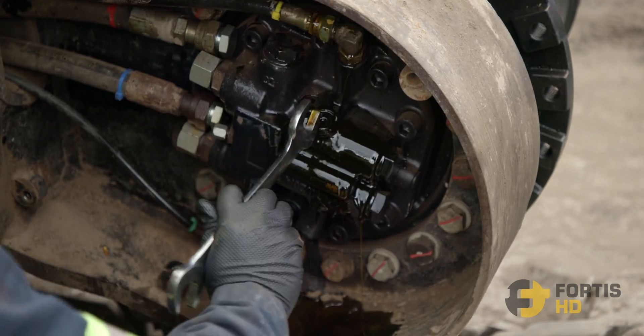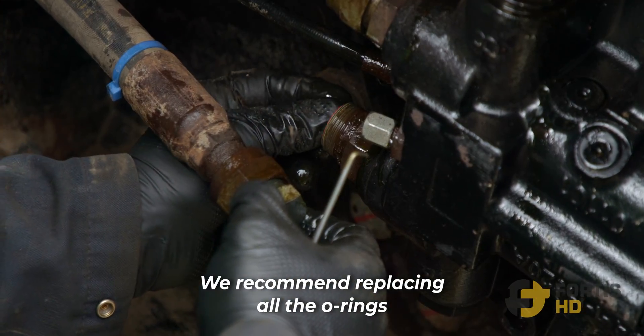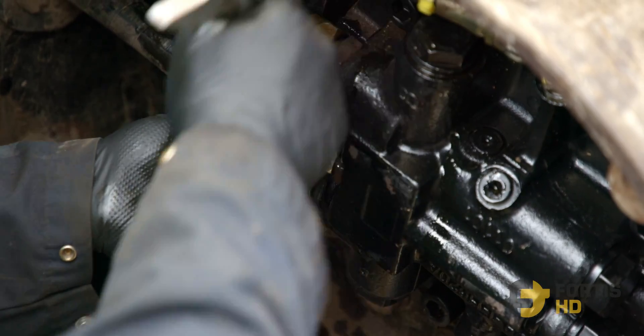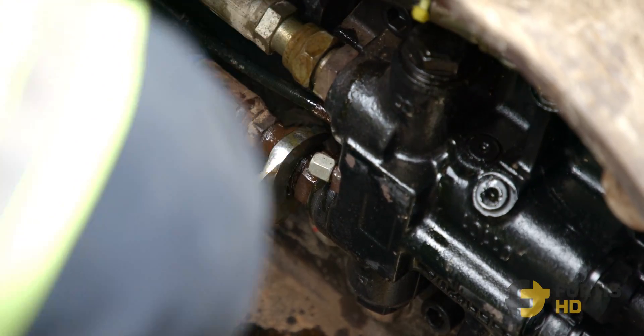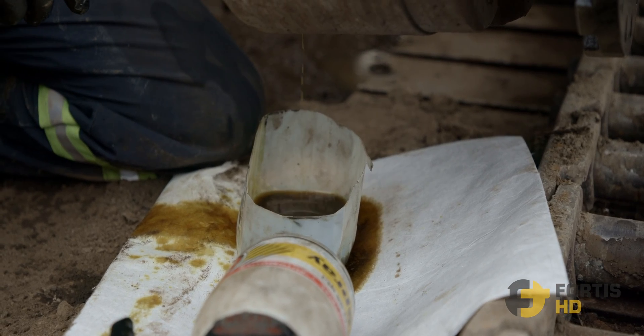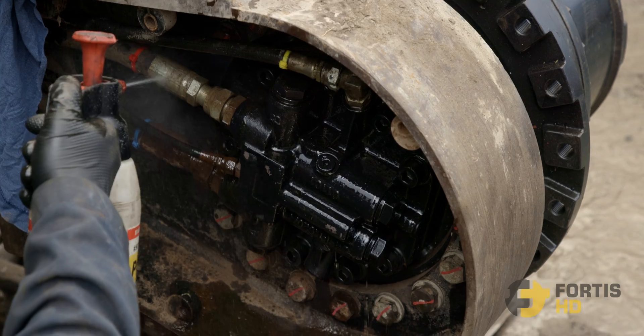Step 9: I hope you labeled them — now hook all the lines back up. When you're doing this, your lines obviously have oil in them, so put a little bucket or a drain pan on the bottom when you're hooking them up, because it's going to make a mess when you break the seal — clean it out after.